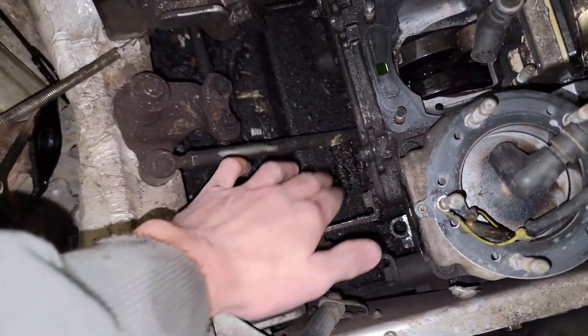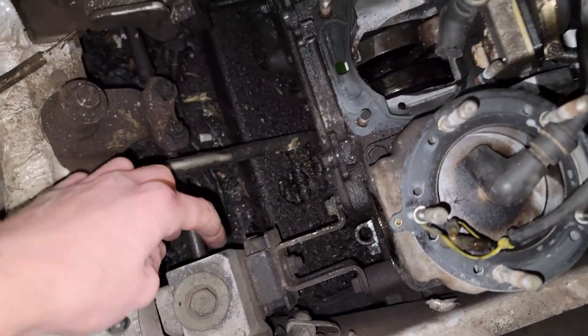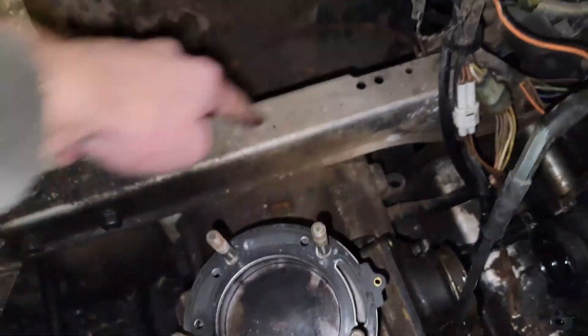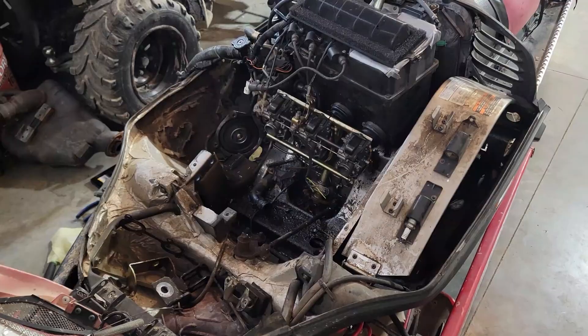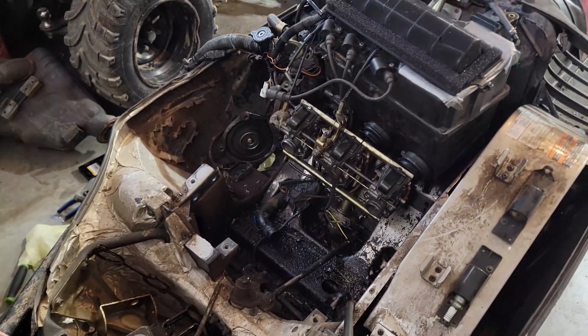Now that the clutch is off, we're going to remove all the bolts that mount the engine, remove the mounts from the frame, and pull out the crossmember. Then the engine should come out over and out. And as you can see, I got this engine completely removed, everything disconnected.